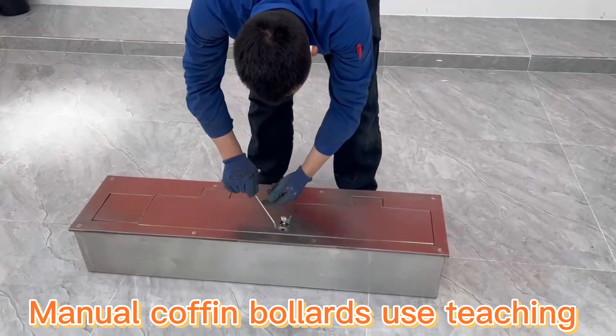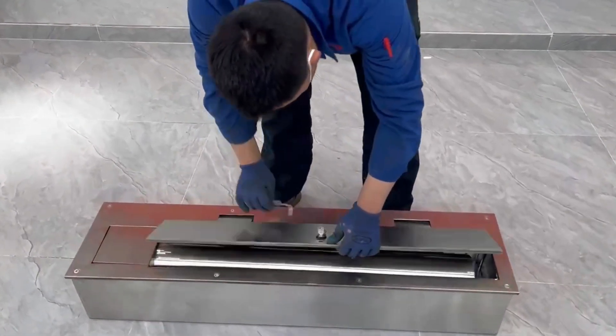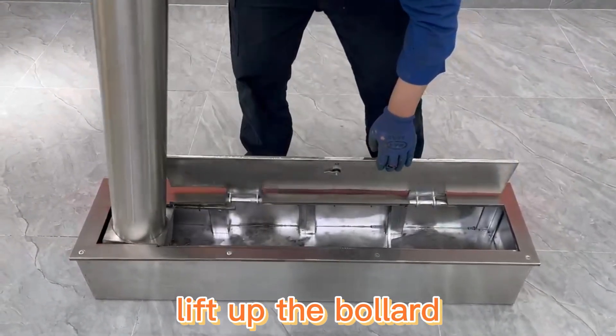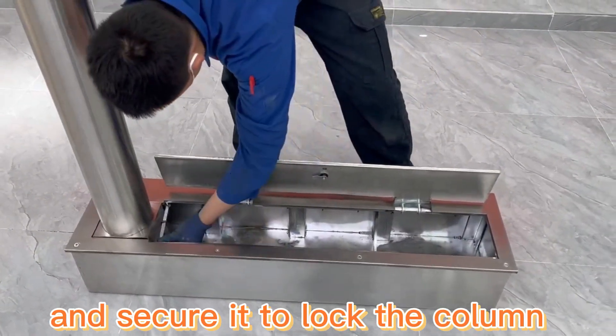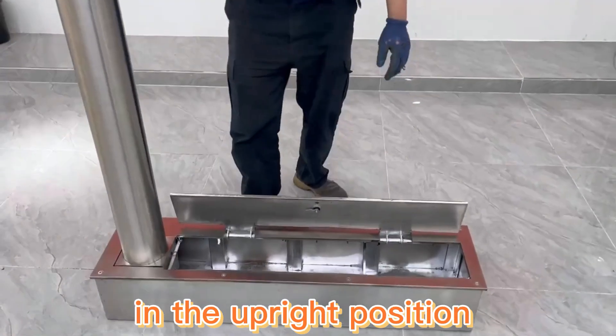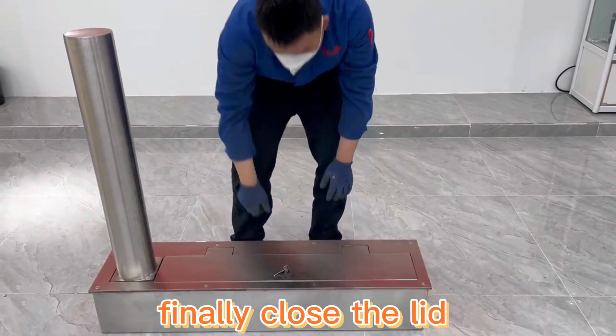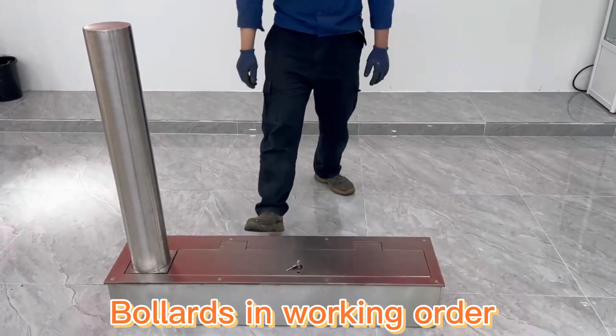Manual Coffin Bollard uses T-Chain. Open the lid, lift up the bollard, and secure it to lock the column in the upright position. Finally, close the lid. Bollard is in working order.